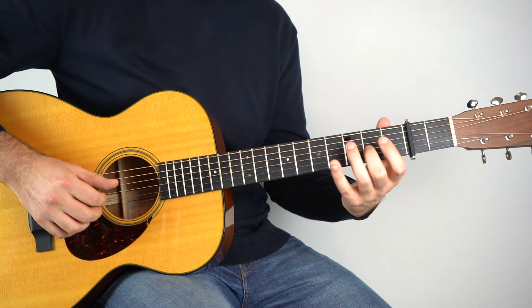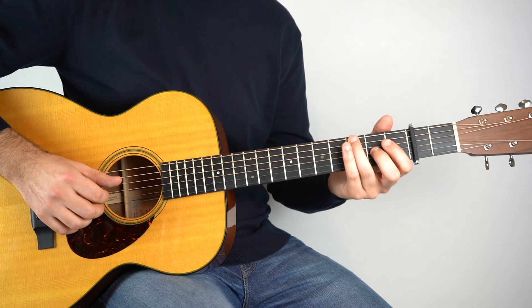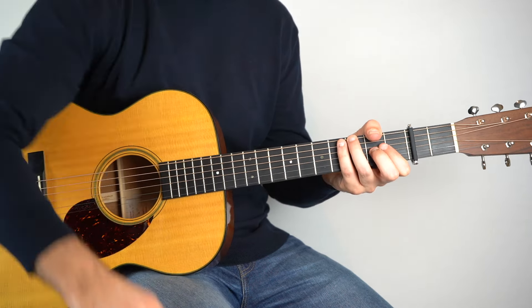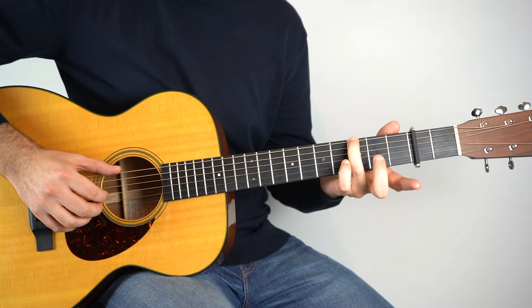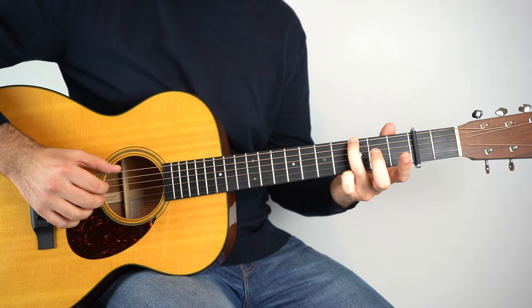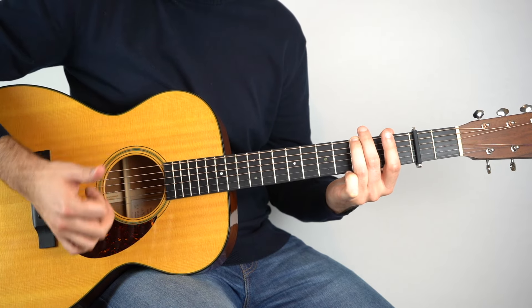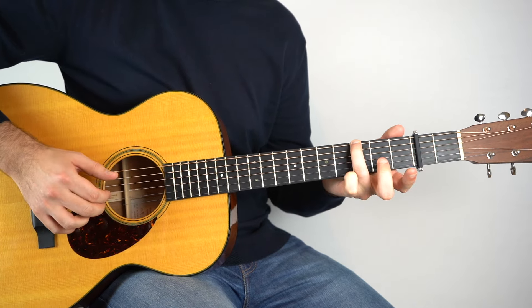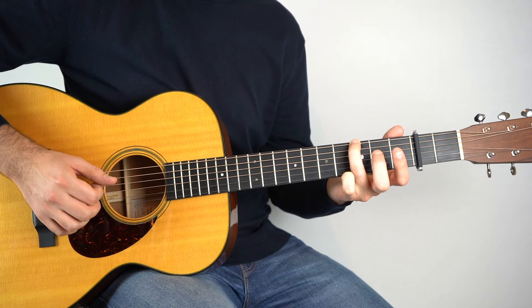And that last note, you can play open if you want or you could still play the second fret — it doesn't really matter too much because you're transitioning back to the G. So you do the G, and this time you're just going to do two bars of just a normal G. And the pattern is the forward roll, so you're playing six, three, two, four, three, two, four, three.